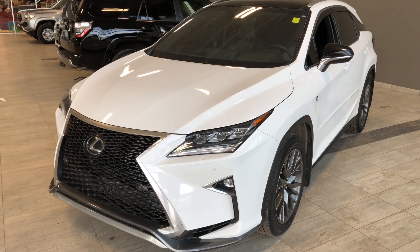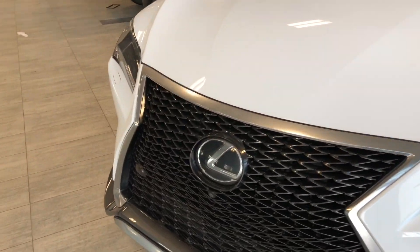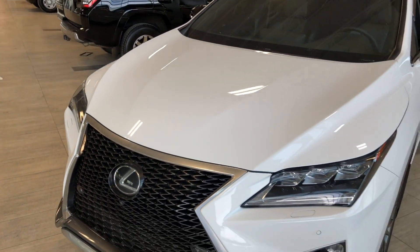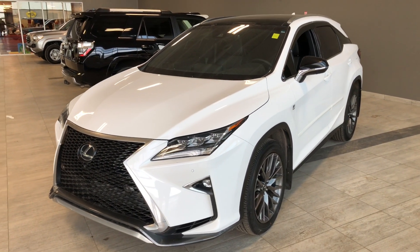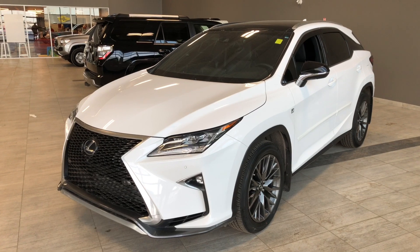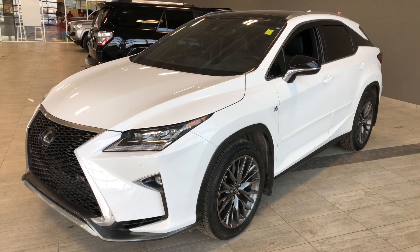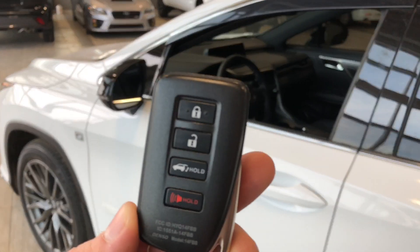Some of the great exterior features on this Lexus include that aggressive grille. If we take a closer look, you have a camera underneath the Lexus emblem, two cameras underneath the side mirrors, and one in the back — all four make up that 360 camera view, which we'll see more of inside. Other great features include parking sensors on the front and rear bumper, a proximity smart key system, and a power liftgate.